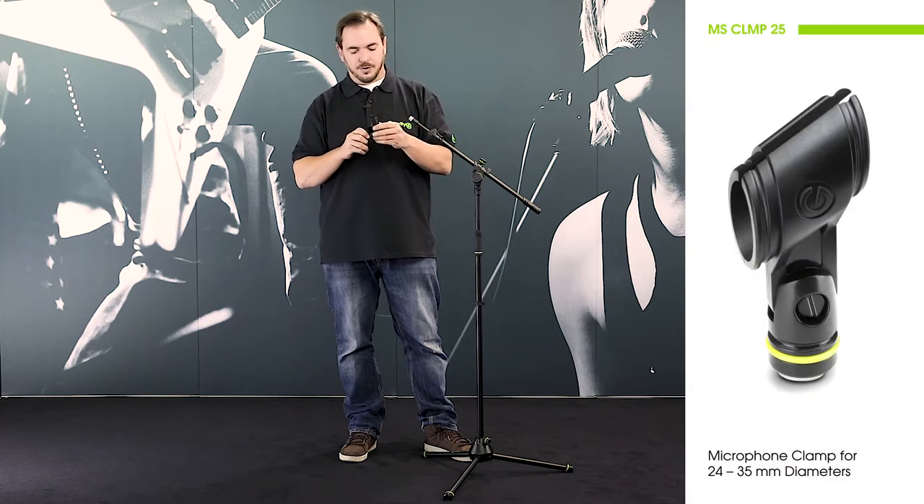Hi and welcome to the Adam Hall Group Studios. Here I want to show you a very simple product from Gravity, namely this sweet little microphone clamp.